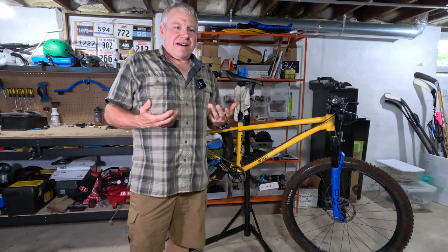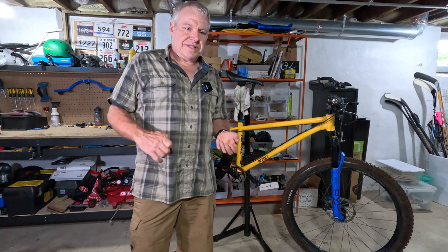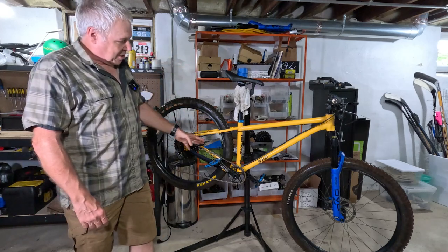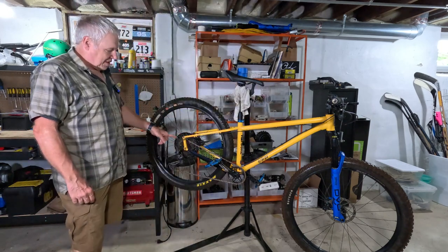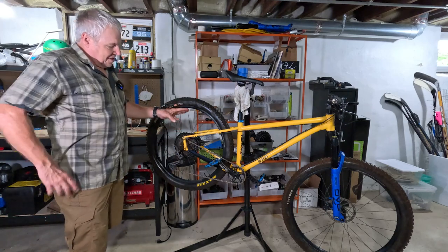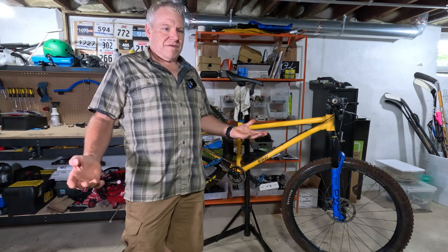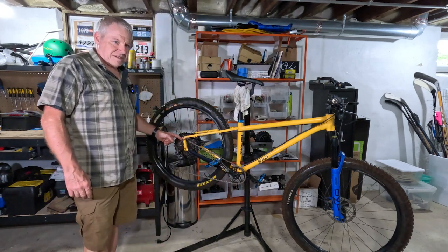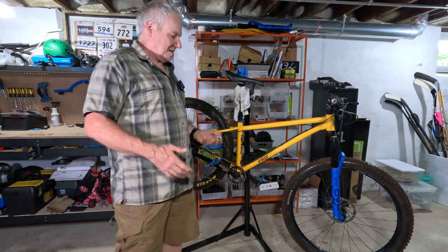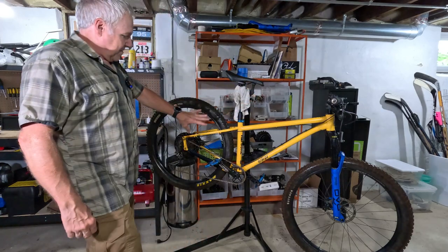Welcome to Shad Life. I'm thinking I'm going to go to Crow River BMX and race this bike. On Wednesday evening they have a new USA BMX mountain bike class and a bunch of people are chatting about going, so I might go. I want to convert this bike back to single speed — I did a video not too long ago putting gears on it. I prefer single speed for racing a BMX track, so let's go ahead and convert this over.